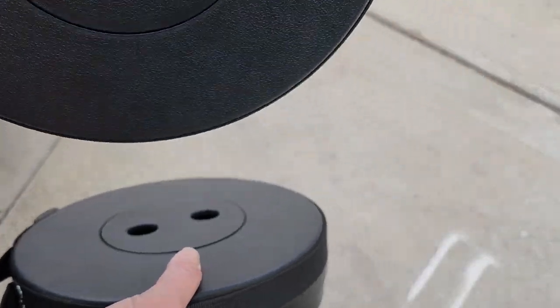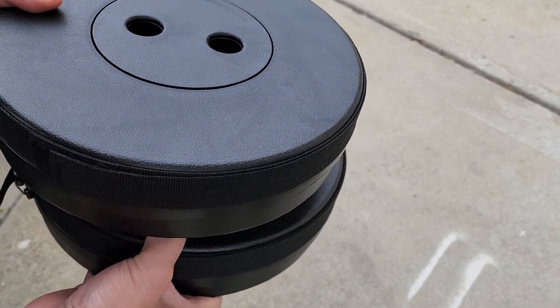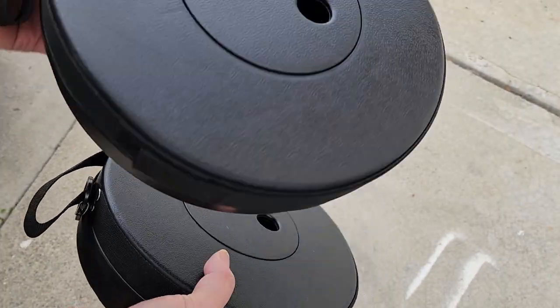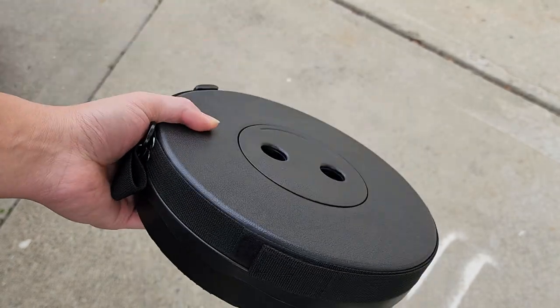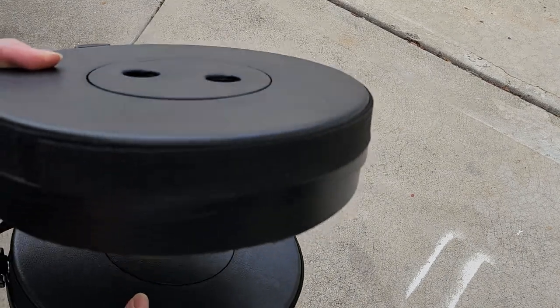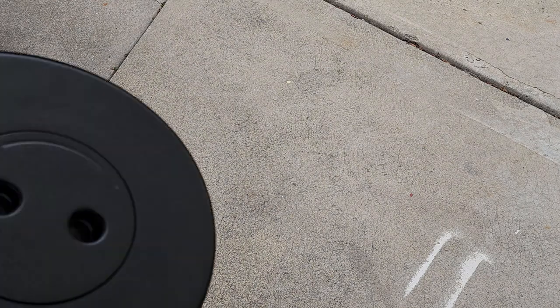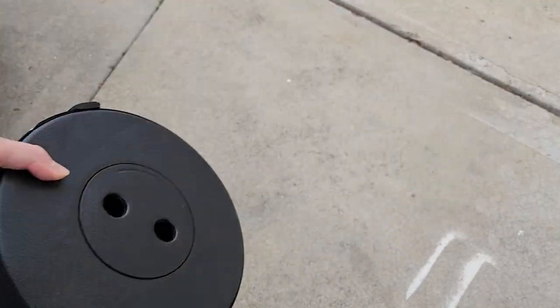As for the price, this was a two-pack. With Amazon Business pricing I paid about $33 plus tax; it's probably $35–$40 plus tax otherwise, so about $15–$20 per stool. If you buy a whole bunch you can get them cheaper. Anyway, that's pretty much it — thanks for watching, hopefully you find them useful, and I'll see you in the next one!